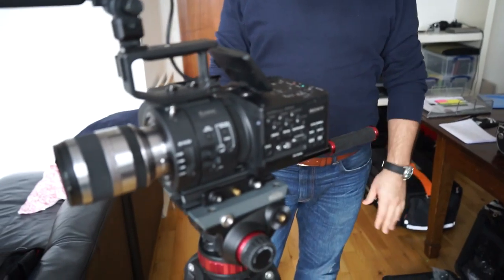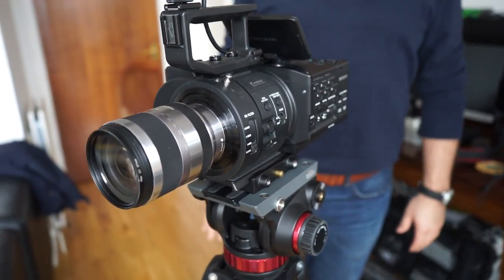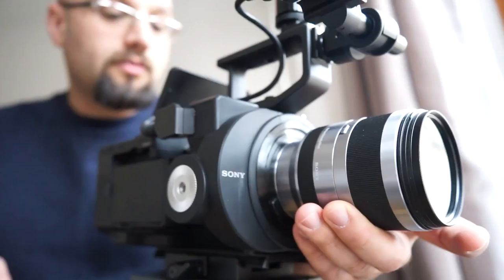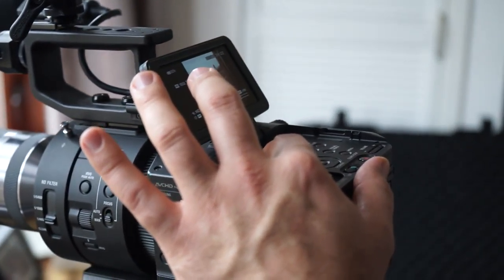This is a general setup for the camera we've been using a lot for the last 15 days. This is a Sony FS700 — one of the most complicated cameras I have used. I'd like to say thank you to Pete who introduced the camera to me. I really love it; quite difficult to work with but I learned a lot.